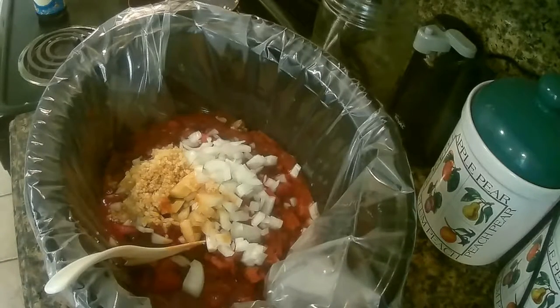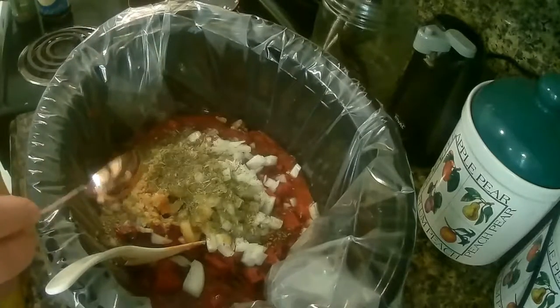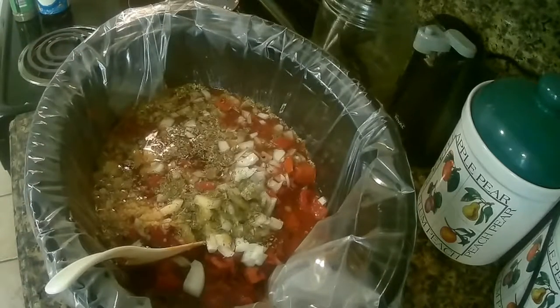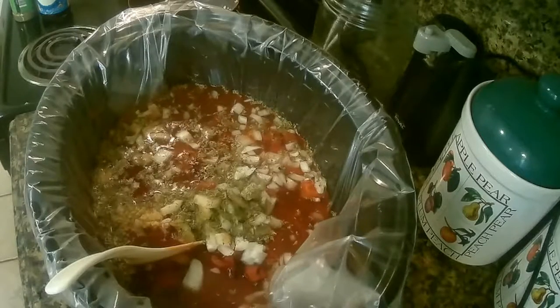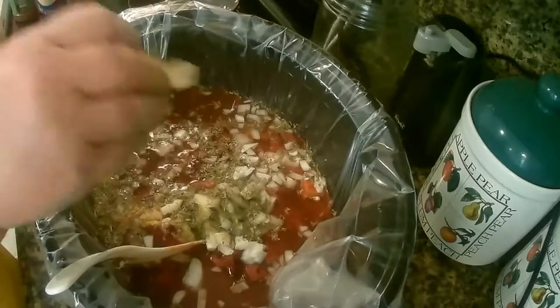Then we're going to add about a tablespoon of Italian seasoning and three cups of water — this is two cups, I need one more. And for the key ingredient, I'm going to add one bay leaf. The bay leaf always changes the flavor.